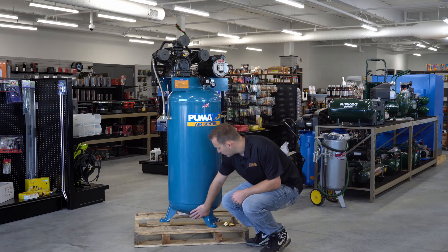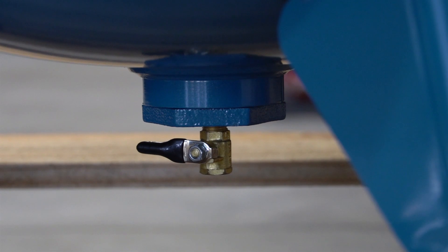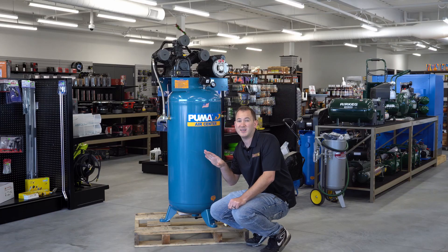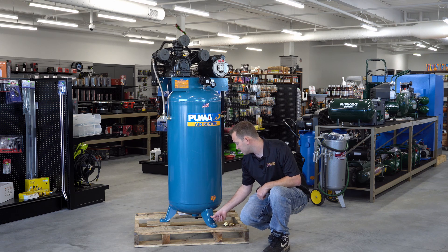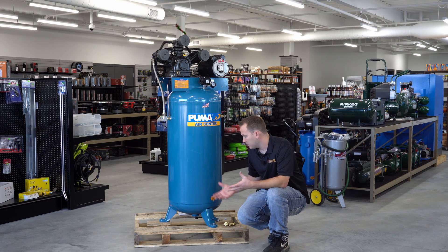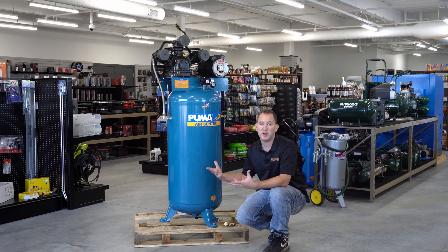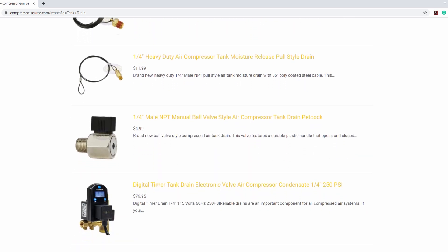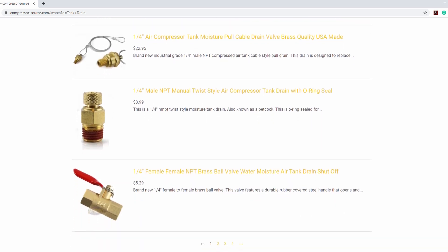You will also have a tank drain at the bottom of the tank. Most of them are going to have a T-style drain or an O-ring sealed thumb-twist drain — you're going to see that on about 90% of compressors. This particular compressor has a ball valve drain that comes out front to make it easier to drain without getting under the tank. You can also add different aftermarket drains — pull drains, automatic drains, manual drains. If you're interested, give us a call and we can help point you in the right direction.